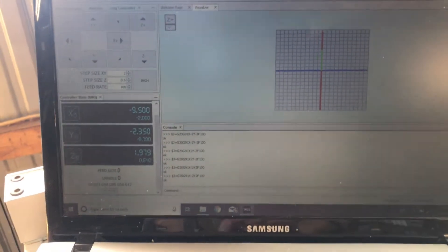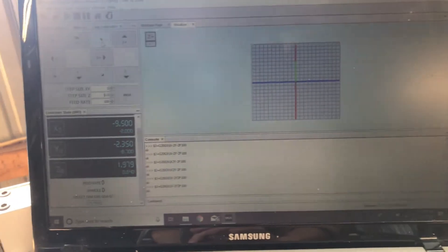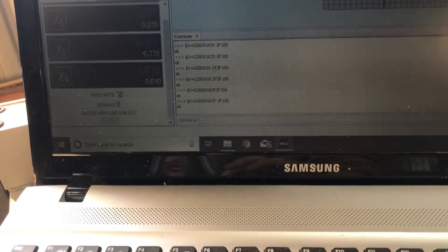Here we are inside UGS, Universal G-Code Sender. I'm pretty happy with this software — it does get a little buggy once in a while but nothing too serious. I'll do a more in-depth video on this at some point. Sorry the screen is so dim, I didn't have my charger plugged into it. Feed right there — you can see 100 inches a minute.